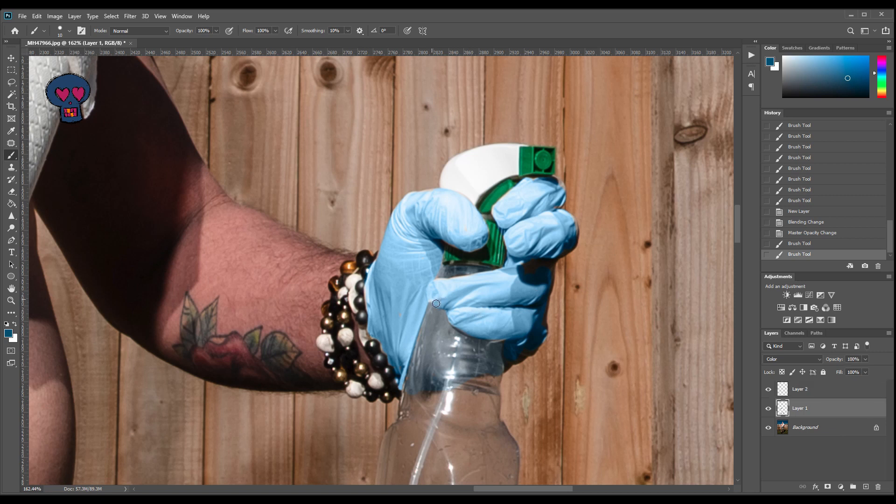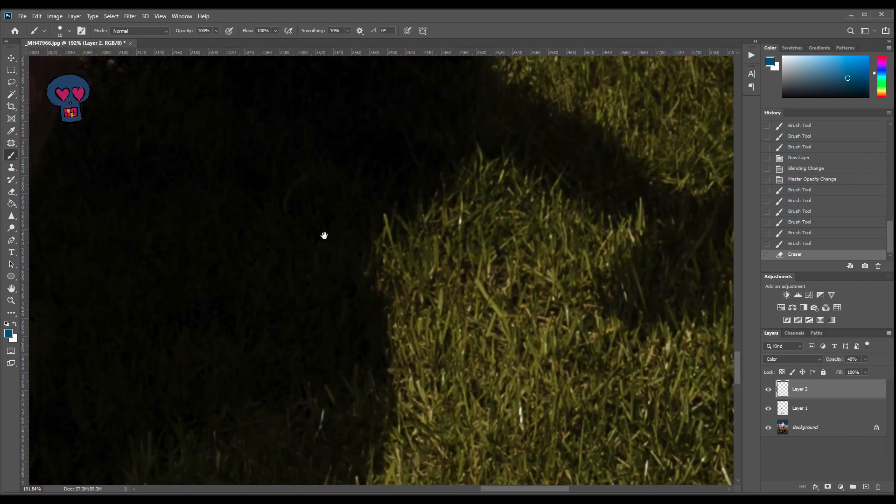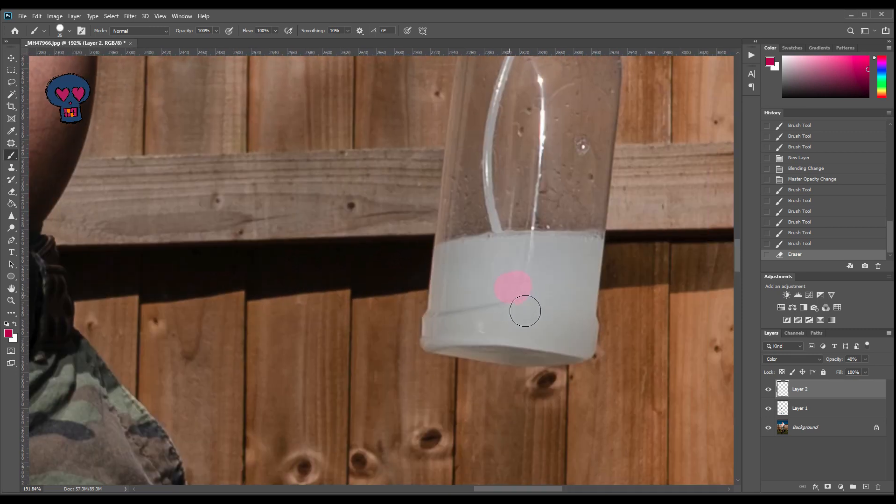Going back to the layer underneath — there are a few bits on this glove that I've missed. I just went over the edge there, so I'm going to erase that bit back slightly. Zooming into the bottle, back to the layer at 40% opacity — let's grab a pink from this sock and colour this in as well. The reason I'm doing this on the 40% layer is because it's a liquid — it would look too false on a 100% layer, it would just look like my socks. We just want it to look as natural as possible.